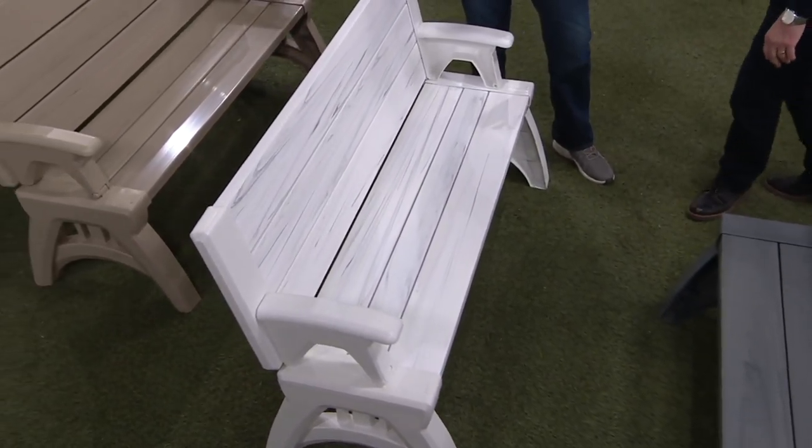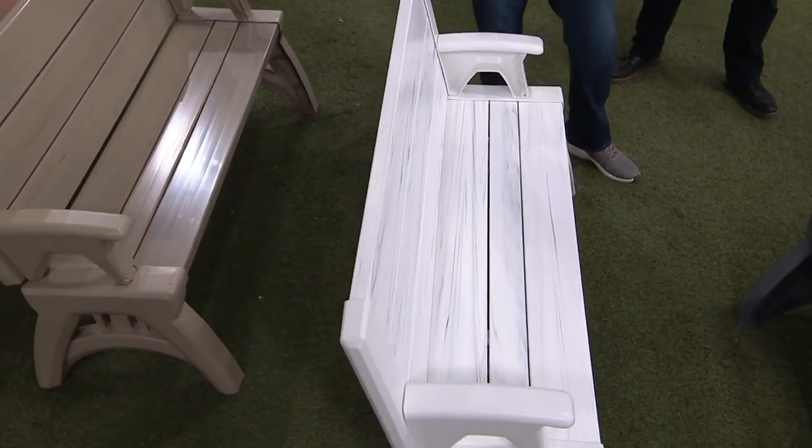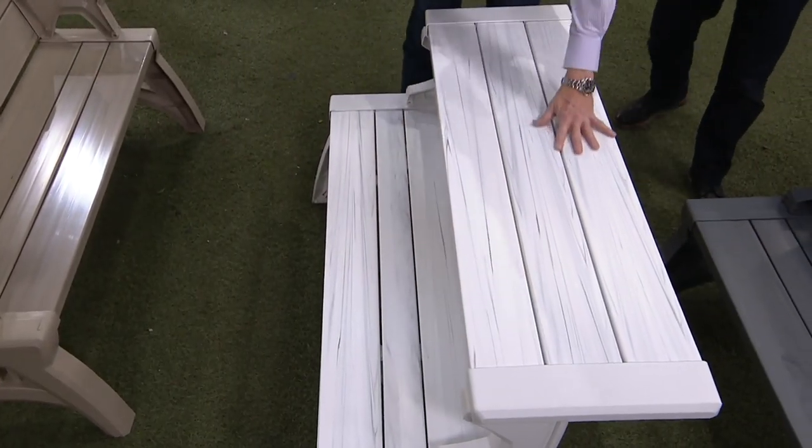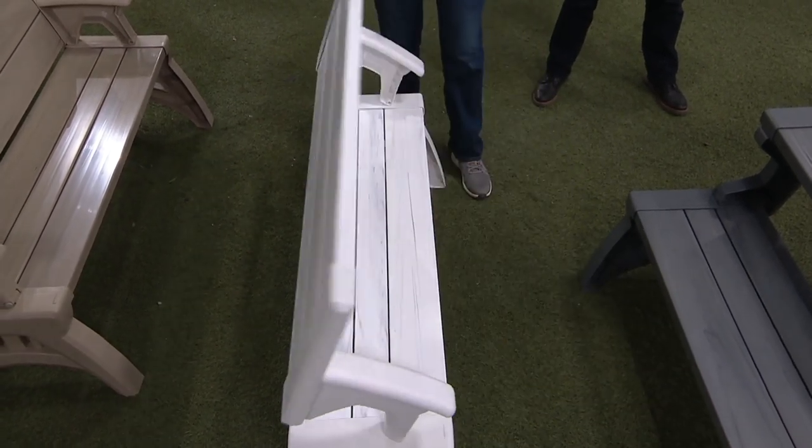Every plank looks exactly the same on real wood, but this is actually a superior material. No splinters, no maintenance. This is the white birch — one of the exclusive colors to QVC that you will not find anywhere else in the marketplace this season.